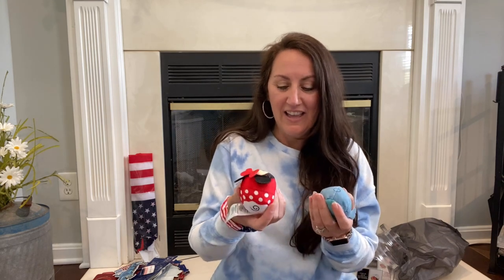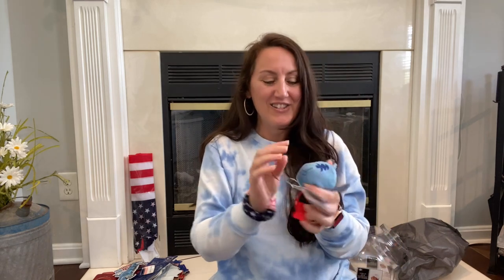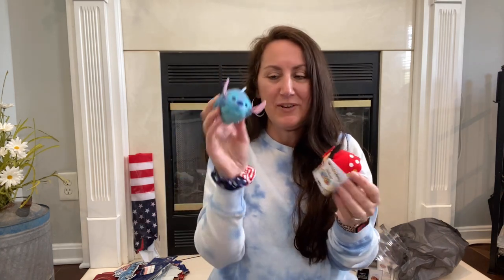Presley also grabbed a little stuffed Minnie Mouse and a Stitch — she loves Stitch. These are so cute. She had the Stitch like popping out of her little snake plant in her room. She loves all this little stuff — on her vanity she has these little things just kind of sitting around.